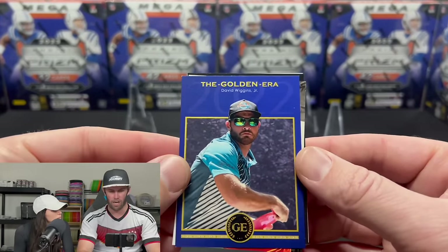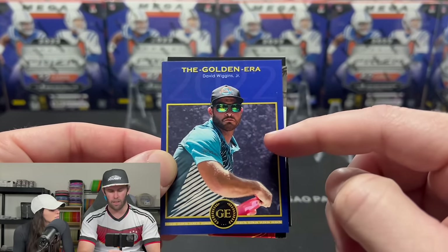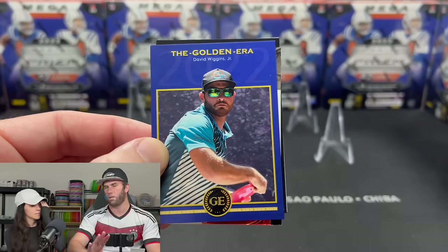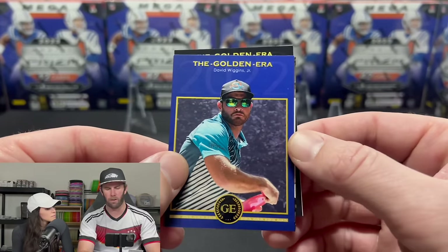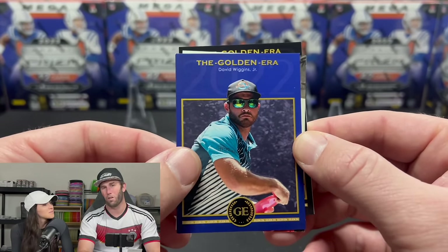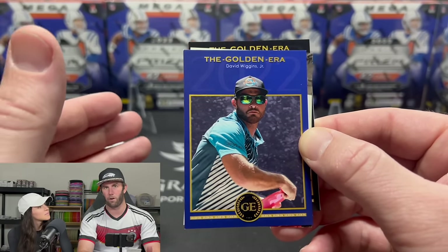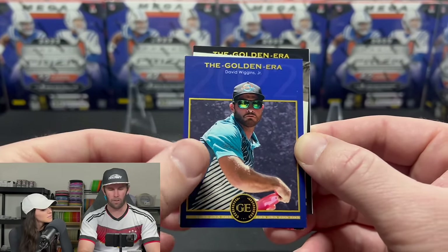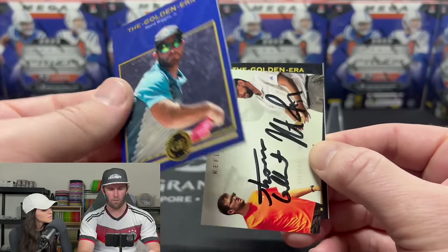Next up: David Wiggins Jr. — this is the guy who throws the farthest in the world. Absolutely incredible. He wasn't at the all-star event where Anthony Borella threw over 700 feet — well over two football fields. But this man throws absolute rockets. That's the David Wiggins blue.